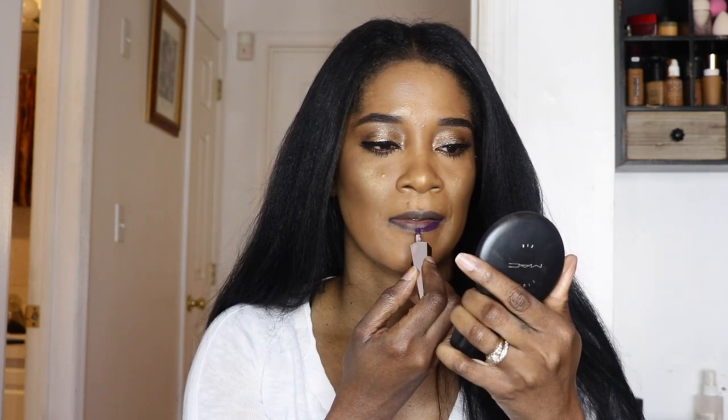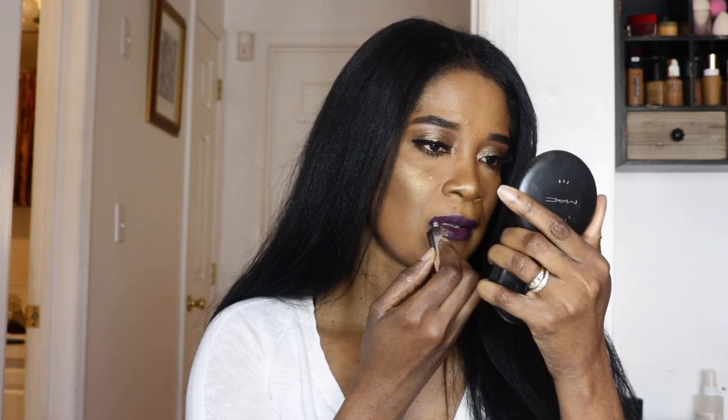Now I'm going to start to show 'Undefeated.' I've swatched it on my hand but I haven't actually put it on my lips yet — I'm anxious to see how it looks. I own a few of these; the formula is really liquidy but so comfortable — it's a very comfortable matte on your lips. Let's see... I knew it would be pretty — this is gorgeous! I love it, so different, so pretty. I don't own a color like this at all. This is so beautiful.